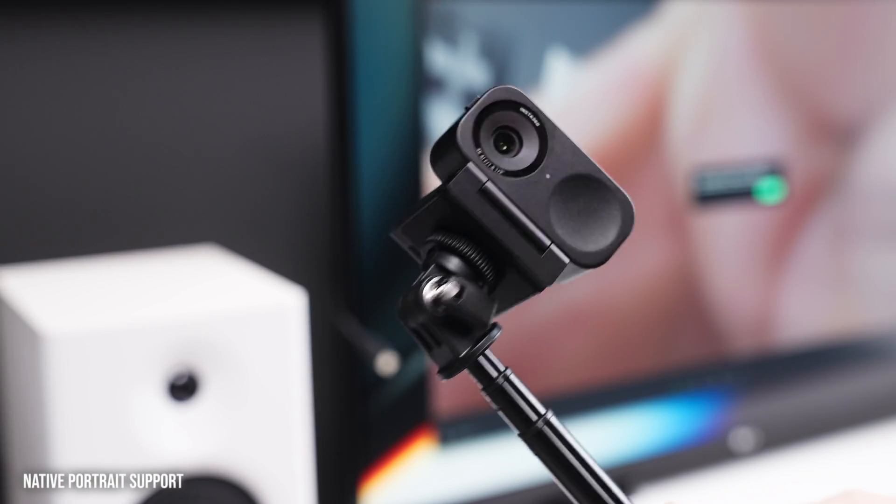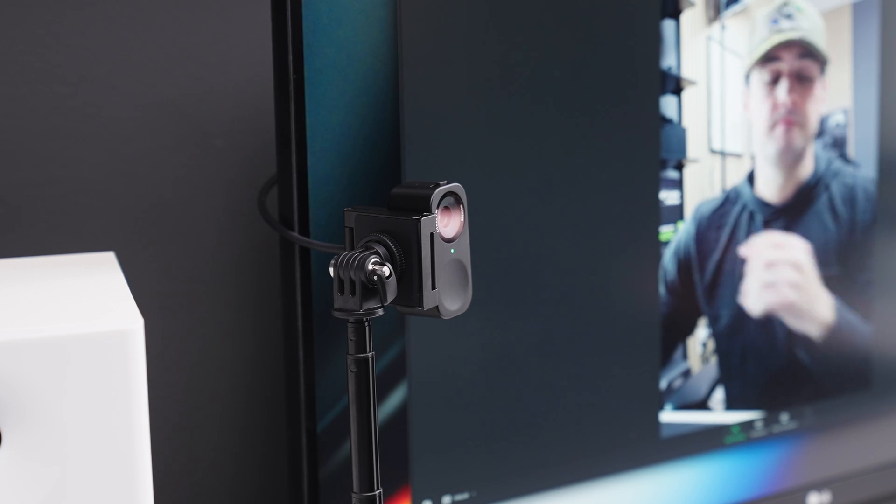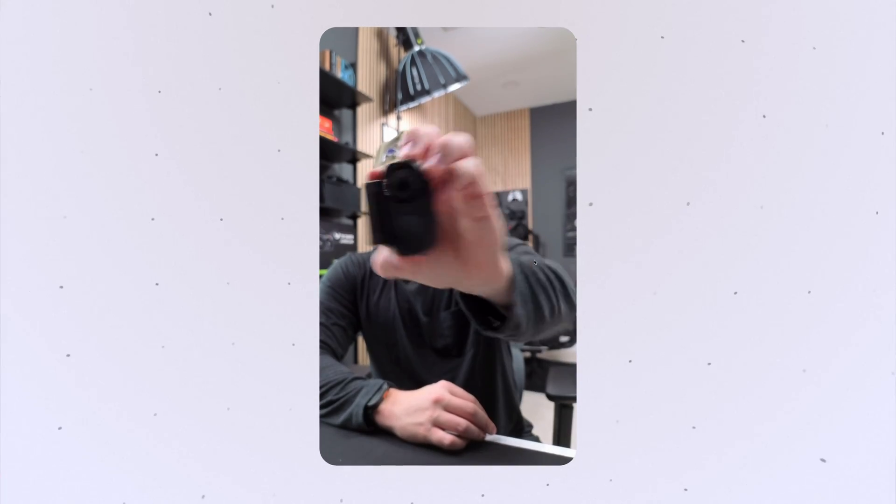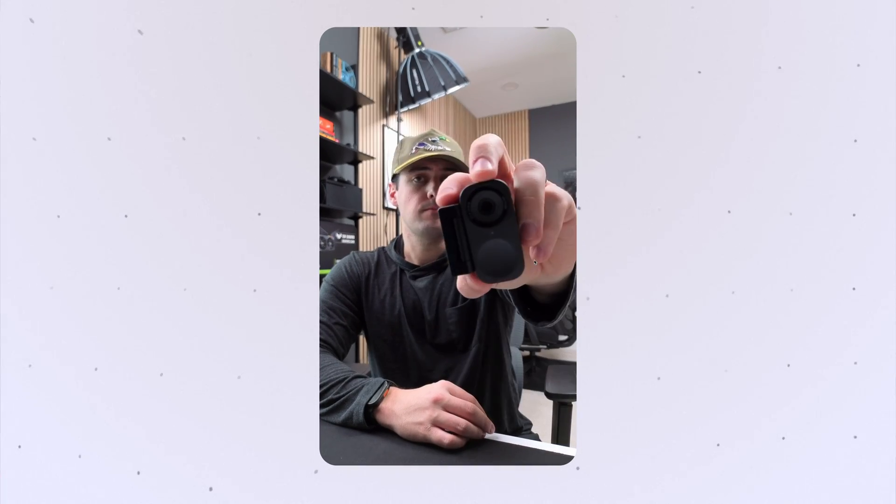You can toggle whiteboard mode by holding up the peace gesture — it's pretty seamless. There are also other gesture modes: hold up the L sign and bring it up to zoom in, bring it down to zoom back out. There's also portrait mode — if you turn the cameras sideways with a compatible mount, it has native 9x16 support, giving you full uncropped resolution for vertical content, which is great for social media or vertical meetings.